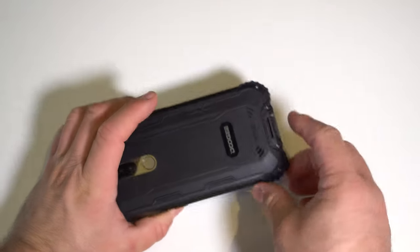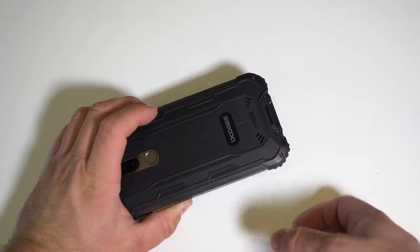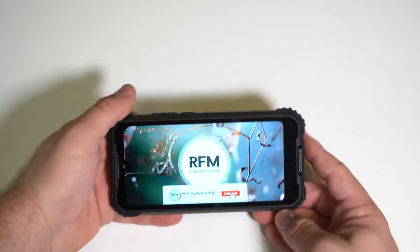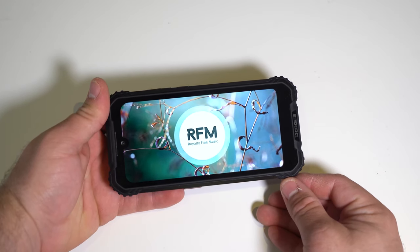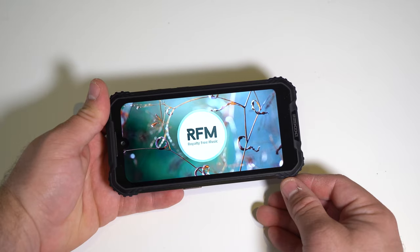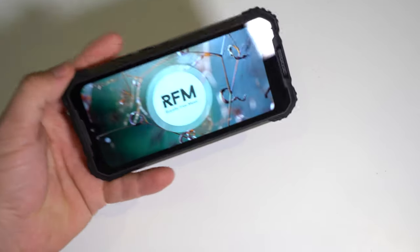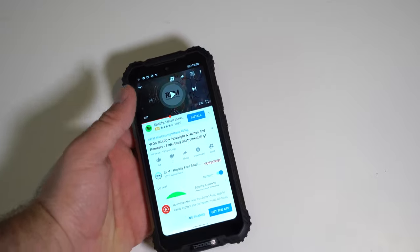The speakers are on the back — there are two grills but only one actually produces sound. I really like the speaker though: it's nice and clear, gets pretty loud, and the quality is fine. Despite being on the back, I'm really impressed by the speaker. No major complaints, and if you want to plug in headphones the box includes a dongle so you're all set.